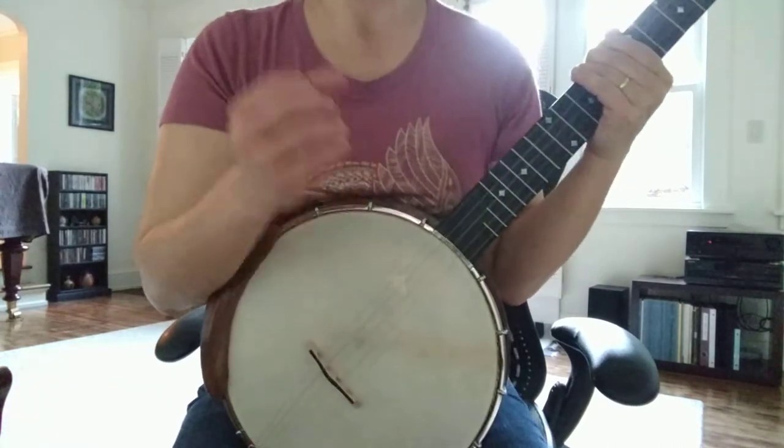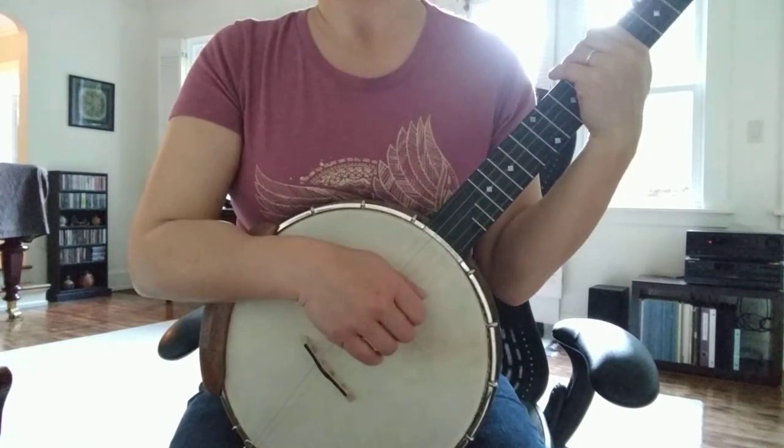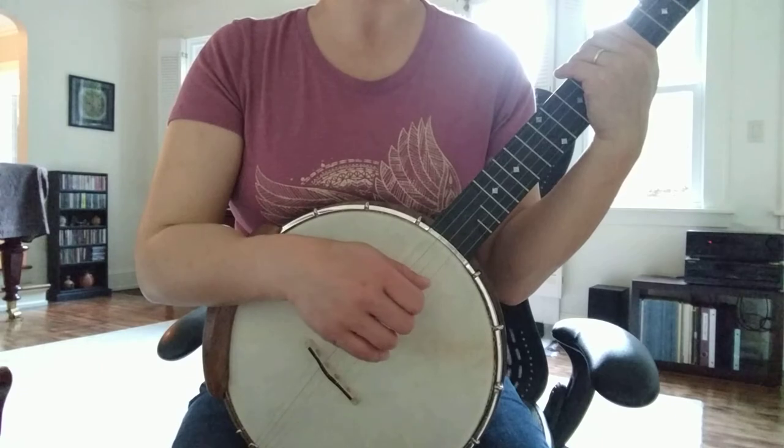All right, I'm going to keep working on this. I want to get a little faster and cleaner, so I will get back to you guys next week. All right, bye!